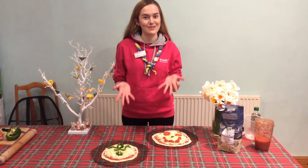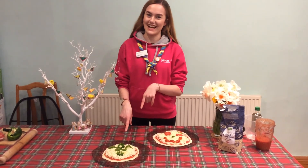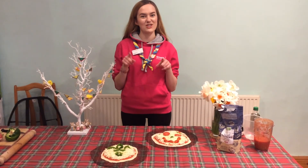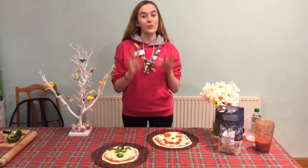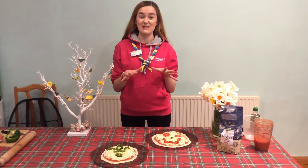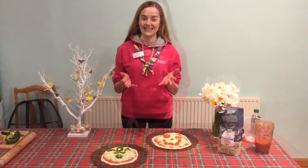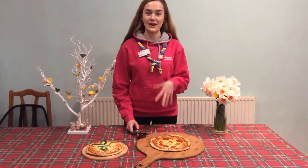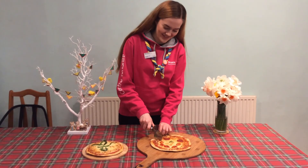I've decorated my pizzas with all my favourite toppings — I've made a little smiley face and had a go at making the scarf for Italy. I'd love to see what you end up decorating your pizzas with, so make sure you take photos and put them on the Facebook page for us to see. Once decorated, put them in the oven or in the pan for about 10 to 15 minutes until the cheese is melted and the base is crispy. Get your adult to help you get them out of the oven — be really careful because they will be hot — and then you can enjoy them.